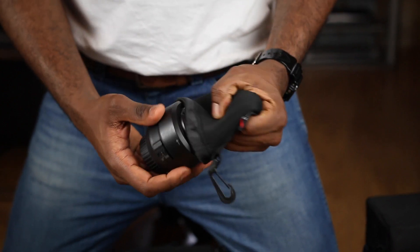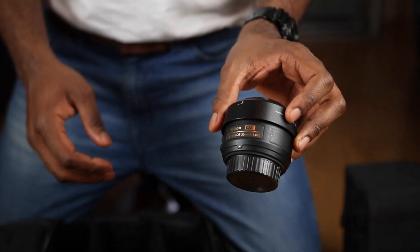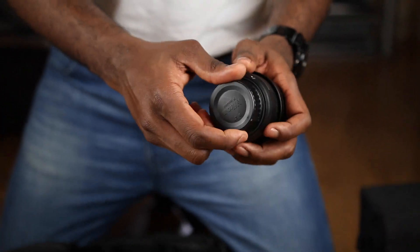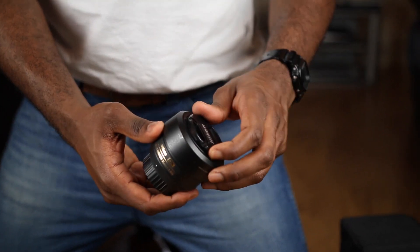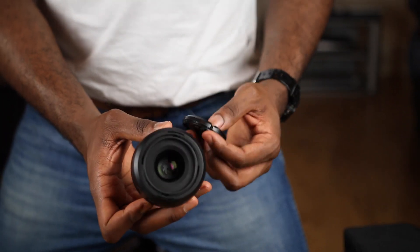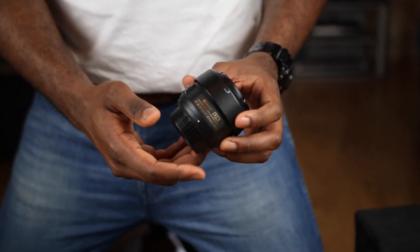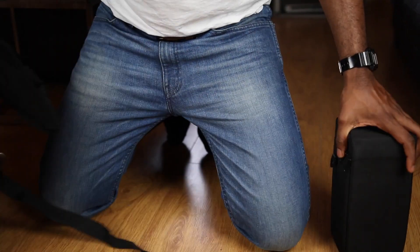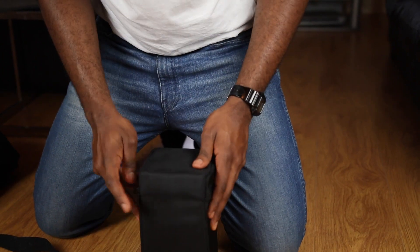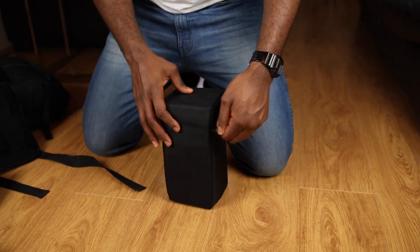A very important lens that everyone should have is the 35mm f/1.8. That's the widest aperture I have at 1.8 — you get nice bokeh, and it's a prime lens. You can't go wrong with it in dark areas, you're always going to get good results. On a crop sensor this is equivalent to a 50mm view on full frame, which is why I went with the 35mm.